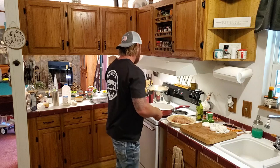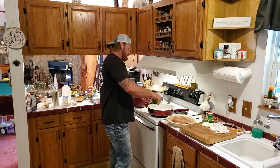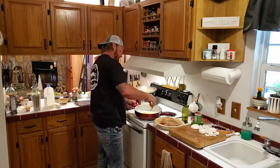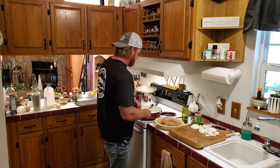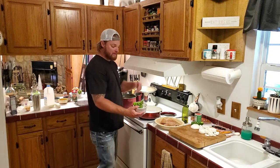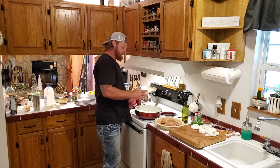We're gonna get the crawfish creole sauce started. Creole seasoning — we're gonna hit it with about two or three tablespoons. Oh yeah, that looks great. Got the olive oil on medium heat and we're gonna sauté some chopped up onions, bell peppers, and a little bit of diced jalapeño in there. Get those sautéed up.